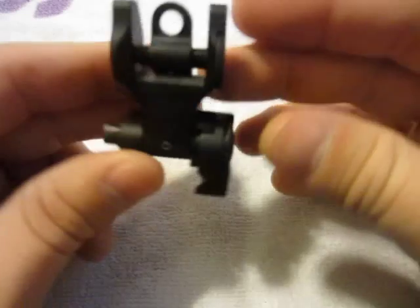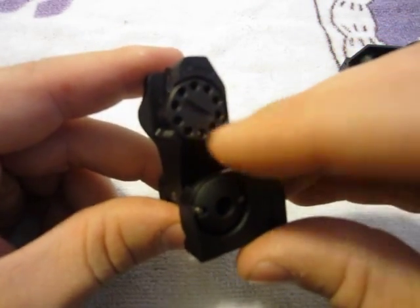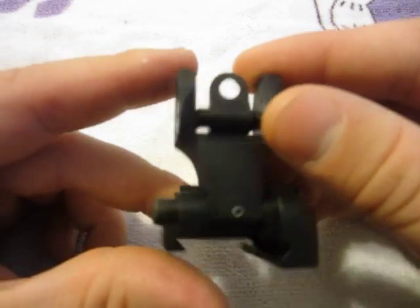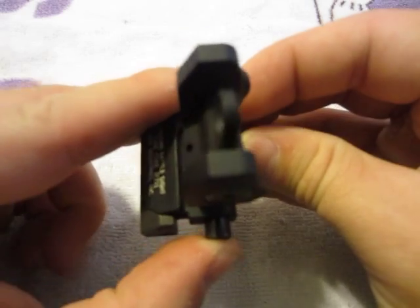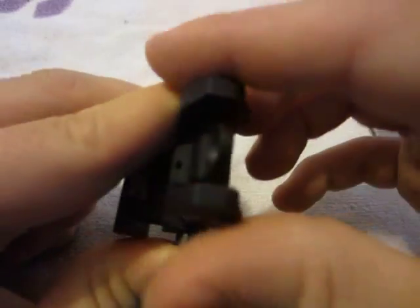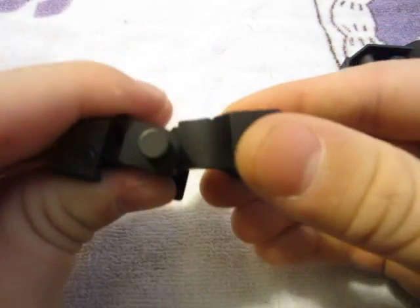It is not adjustable for elevation. However, it is adjustable for windage over here. To close this one you push in on this button while simultaneously folding down, and it locks into place.